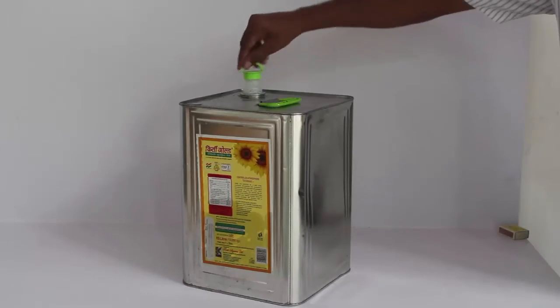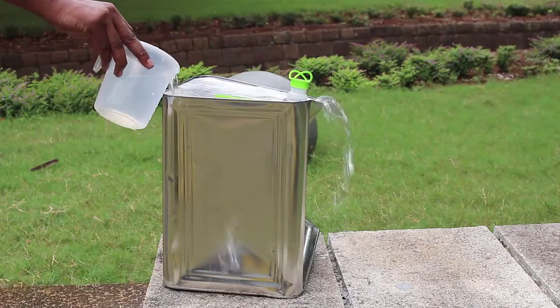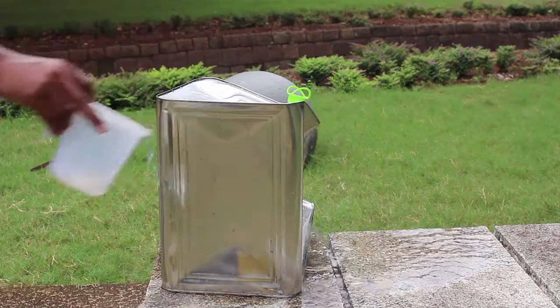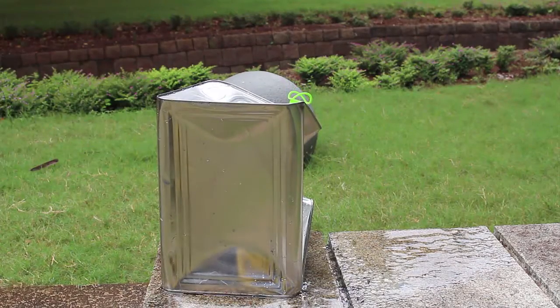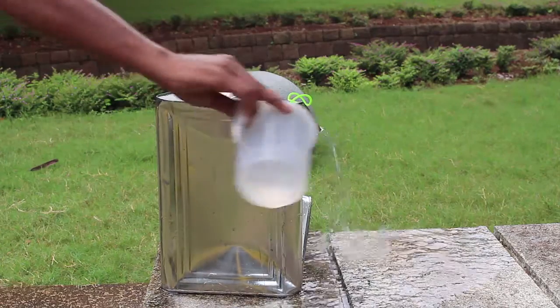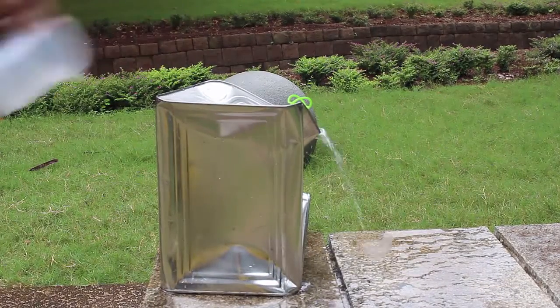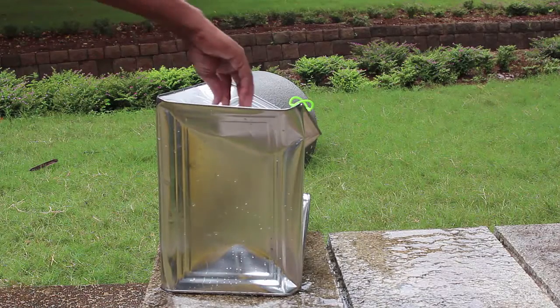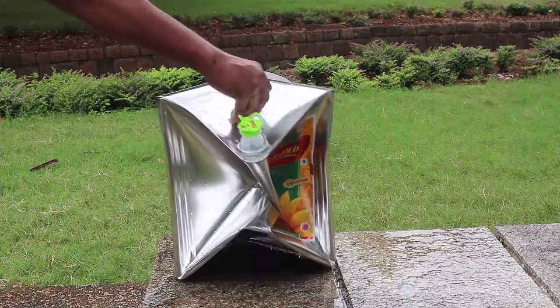Screwing on the lid makes the tin airtight. Then keep pouring cold water from the outside to cool down the tin. On cooling, when the steam inside condenses, the tin will shrink and contract.